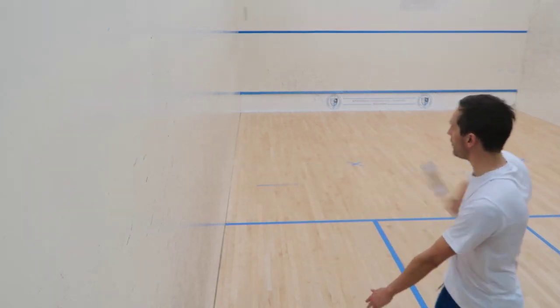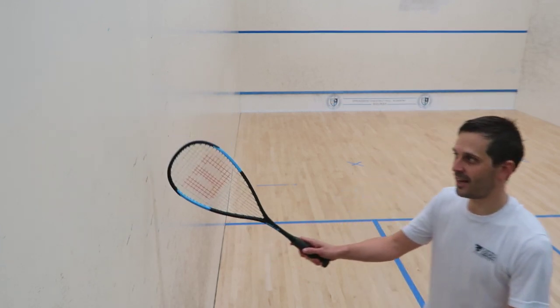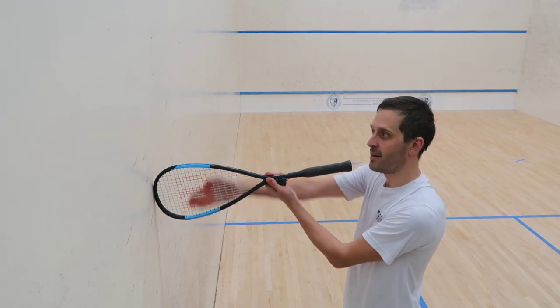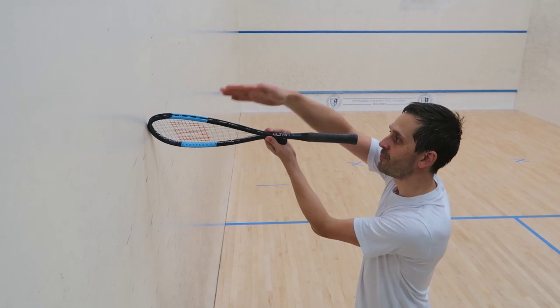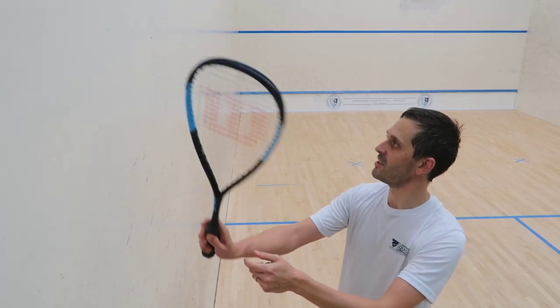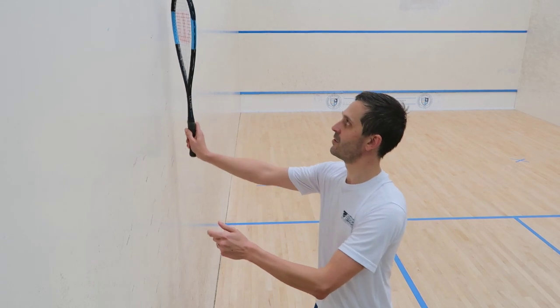That way it'll go down the wall. But you don't just have to hit it flat. The racket is straight up and down, but you can actually angle it so that it's pointing at kind of a 45-degree angle. Then you tilt it up a little bit so that you can actually get some strings on the ball by coming across it.